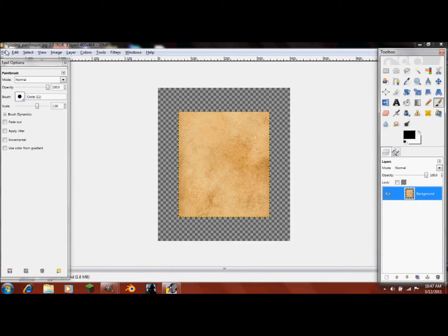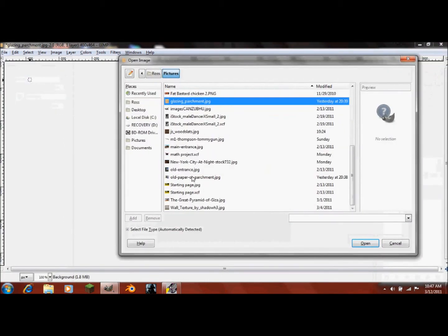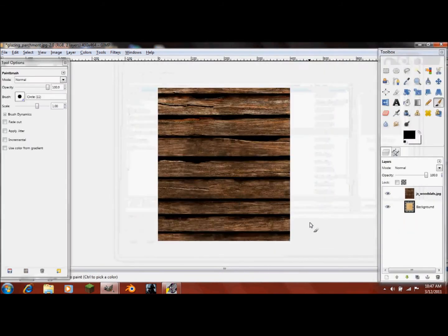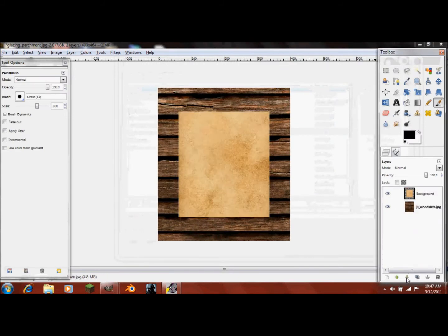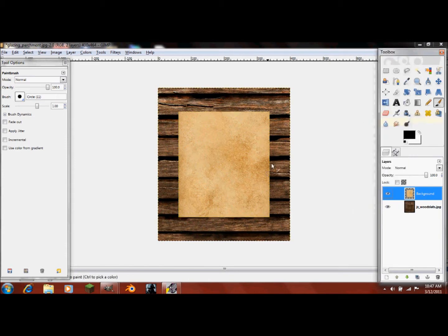Now we'll need to go into File, Open as Layers. I'll have the link in the description — it's called JS Wood Slats. This will appear on top, so just move it down one below it, and now you'll have your background. Right-click on your parchment paper and click Layer to Image Size so we can edit it easier.